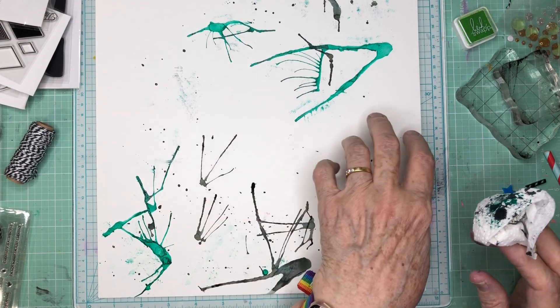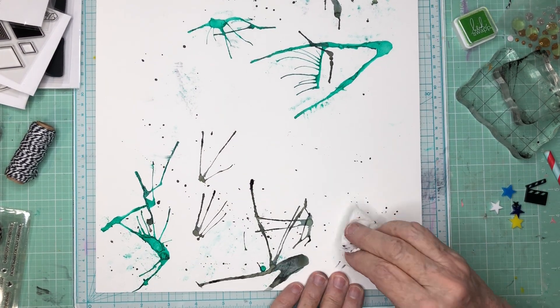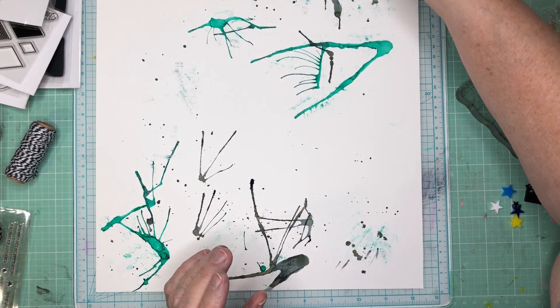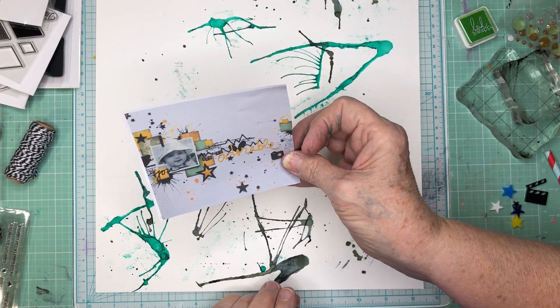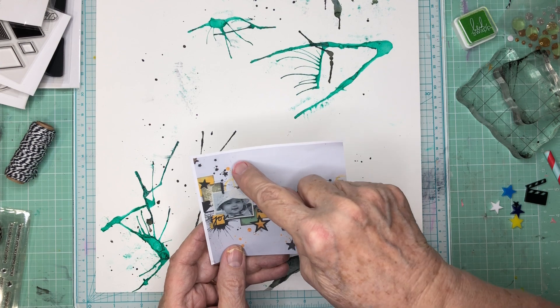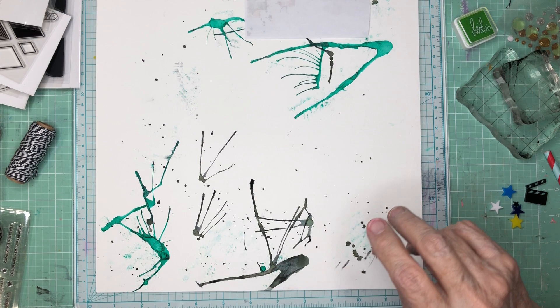I'm going to do the photo cluster here, and my horizontal line there. We'll take it from there. Using this as my guideline, this little guy — let me look at it again. I'm going to try to do some of the circly things, and I'm going to do that with a stamp right here.